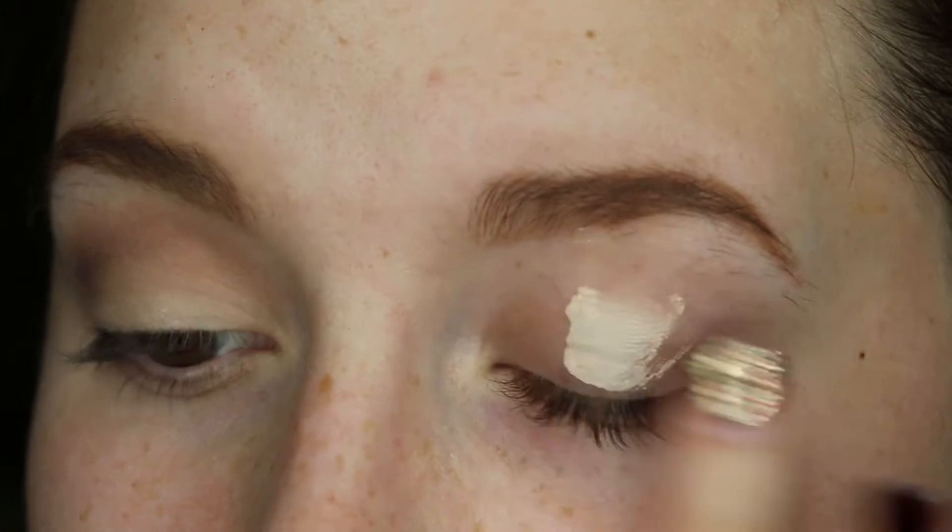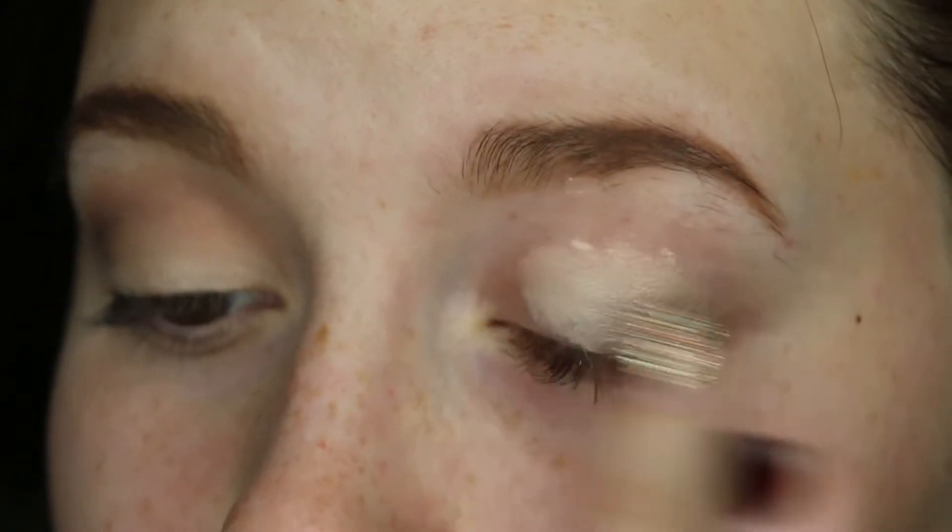First off, I'll be priming my eyelids with the Urban Decay Naked Skin Full Coverage Concealer in Fair Neutral.